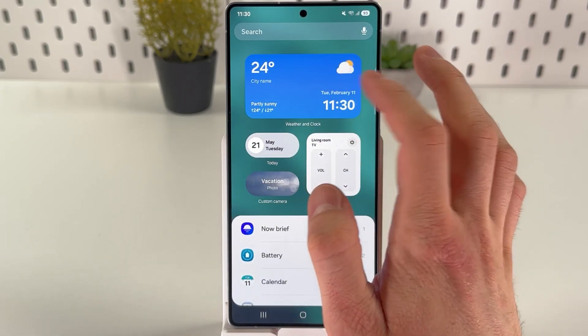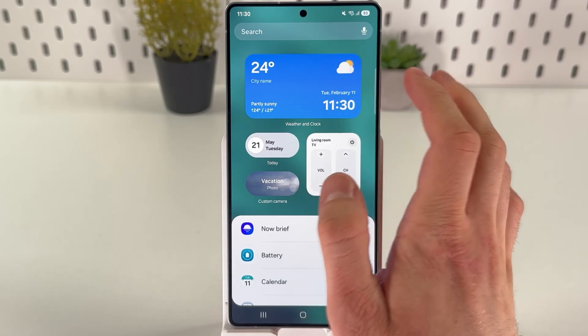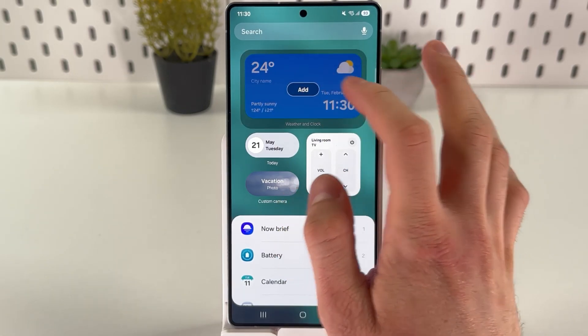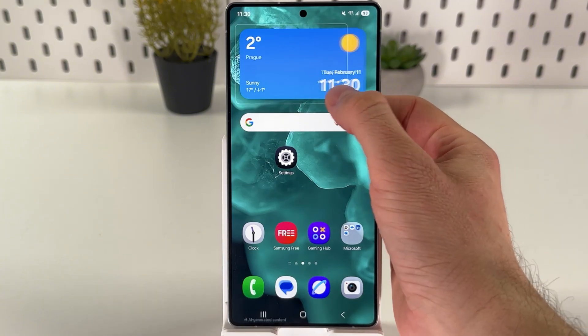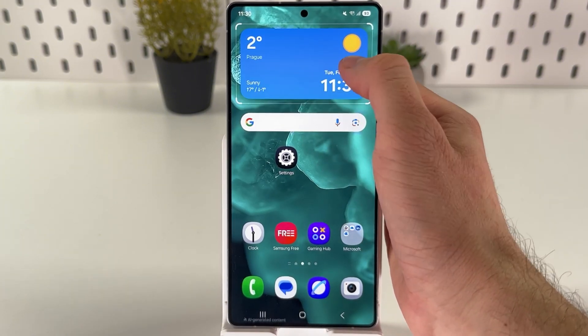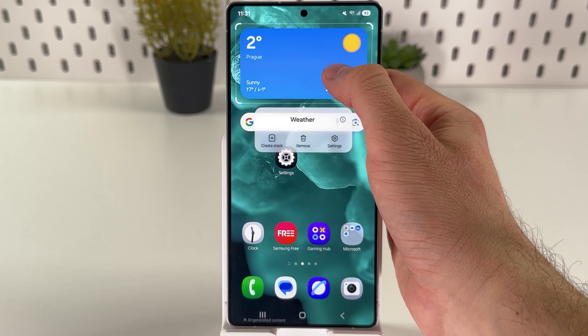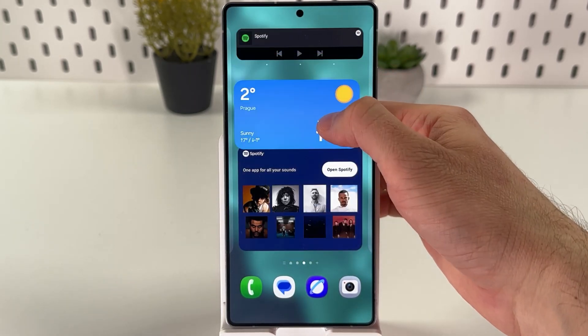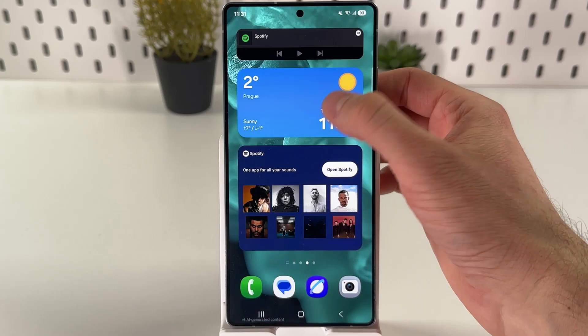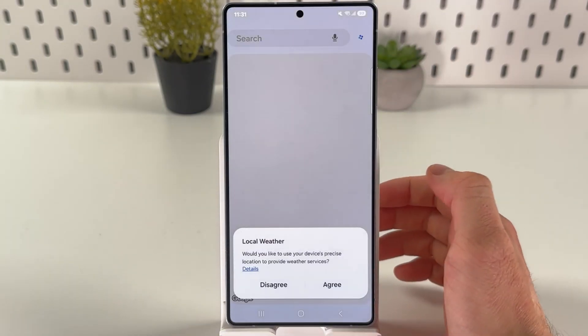Here you'll see the weather and clock widget is the first one. Tap on it, press add, and it will be automatically added to your home screen. You can resize it, make it bigger or smaller, hold it and drag it to any available place. If you hold it and press settings...